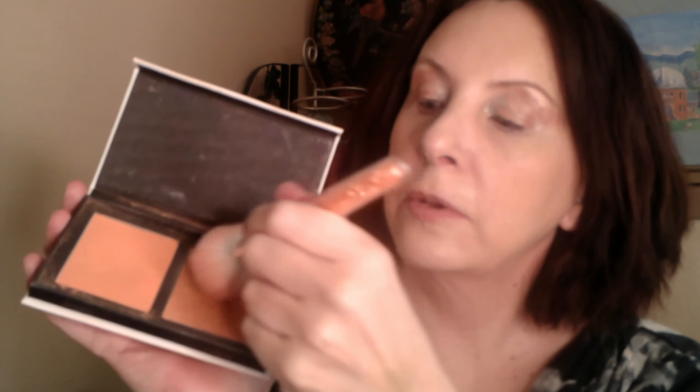Back with some blush. I'm using ColourPop blush and going for an orangey tone. Both brushes I've used are the Wet & Wild brushes and they are so, so soft.